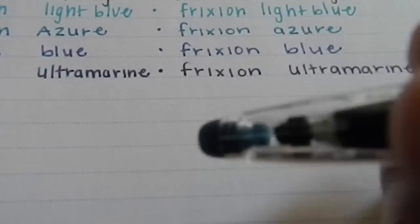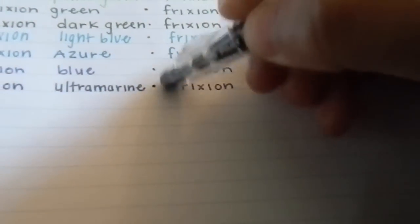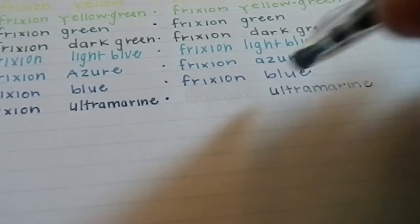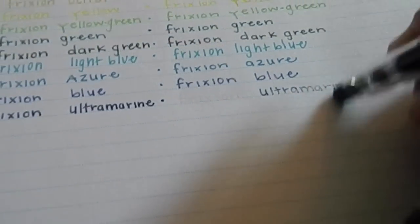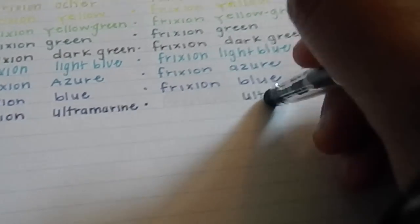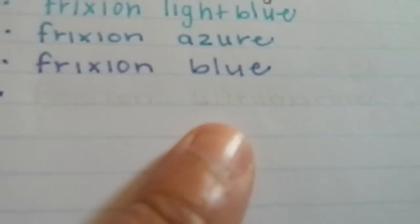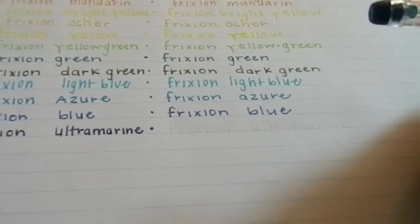Now for the erasing demo — I'll use one of the darker colors. You really have to apply friction to make it work, similar to how friction with hand sanitizer kills germs. After erasing there's really no trace — any residue you see through the camera is mostly the paper indentation from writing hard. There's a slight yellow residue but they erase pretty well, and I have no problems writing over the erased area.